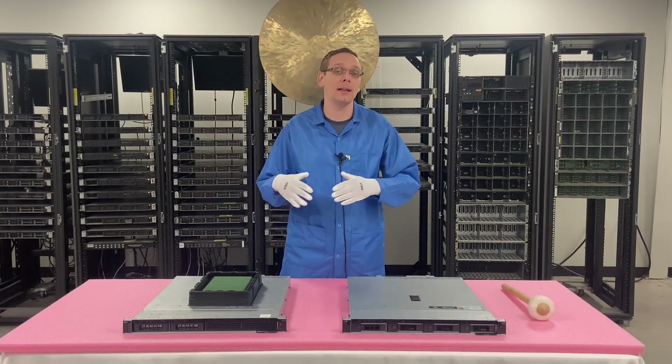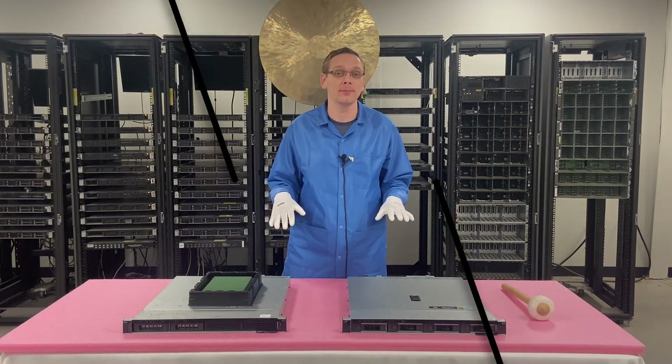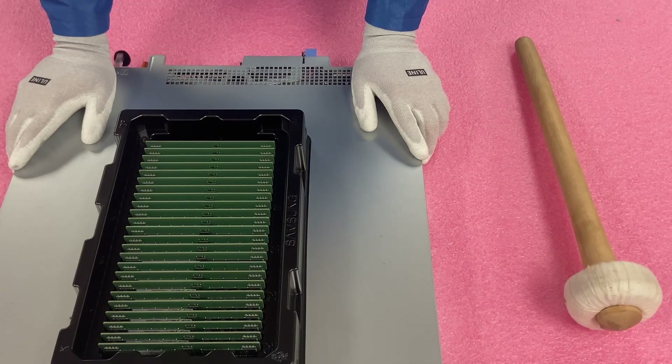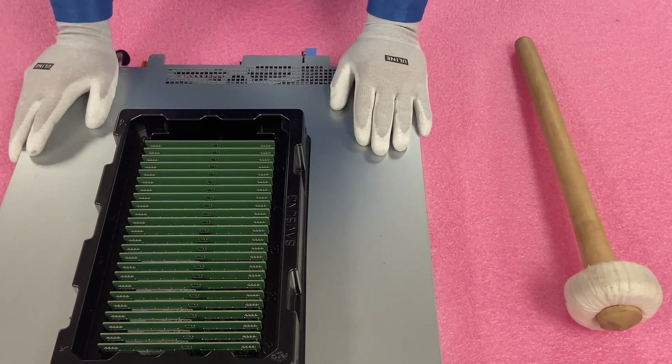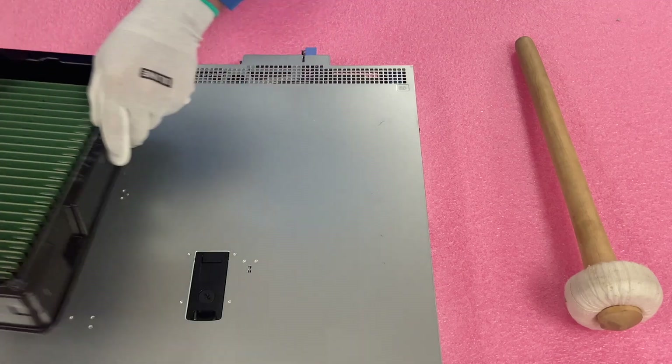Now that we've covered the highlights, let's go ahead and hop in and show you how to actually do your upgrade. We're going to go ahead and do the upgrade now. I've put out everything we're going to need, which is nice and simple — just the memory module.